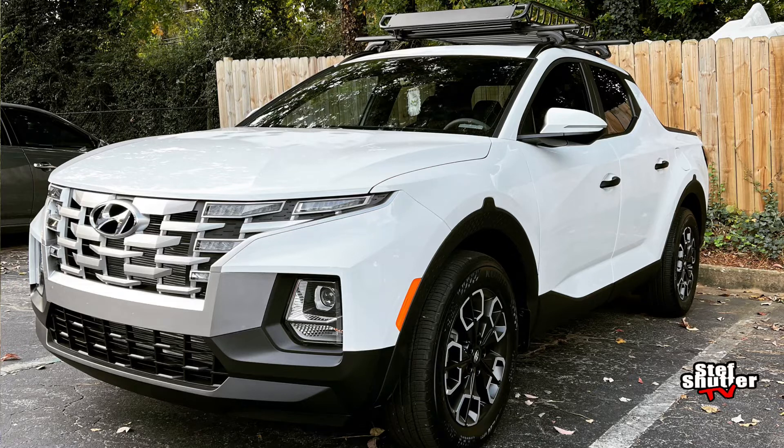As soon as I got this baby I was like, I need to change this grill color because it came with a grayish, chromish, platinum kind of color grill. It was cool, but it's just not my taste. I love black grills. Y'all know when I had the Tucson, I did the black grill on that as well. So it's only right to do one on the Santa Cruz, and I gotta tell you, to me, it looks awesome. I love it. I wouldn't have it no other way.